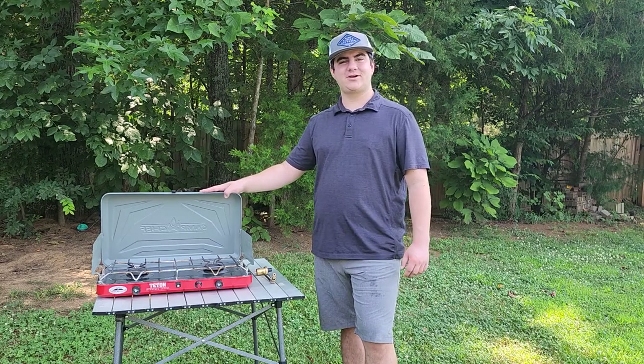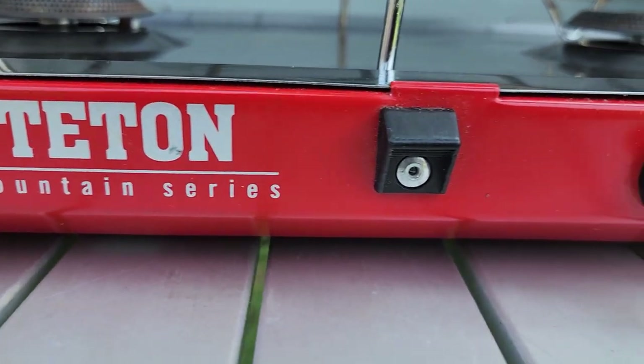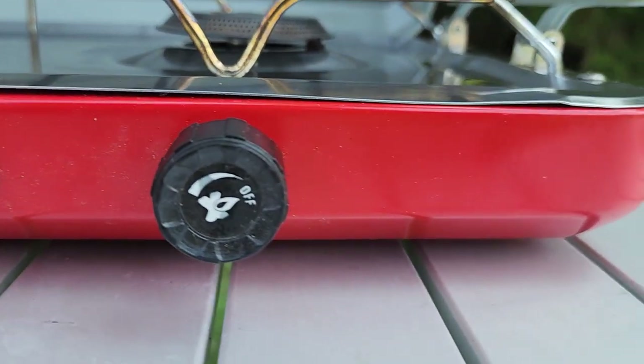Hey guys, my name is Travis Franco and I'm here today reviewing the Camp Chef Teton Mountain Series Stove. Go ahead and follow along with me and I'll get straight into the details.